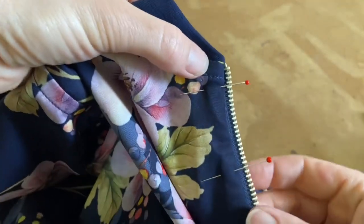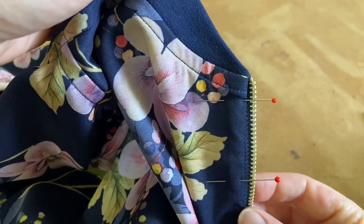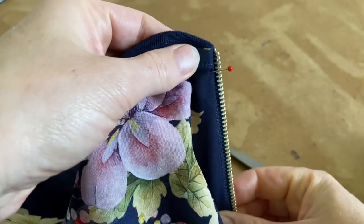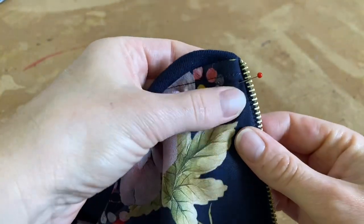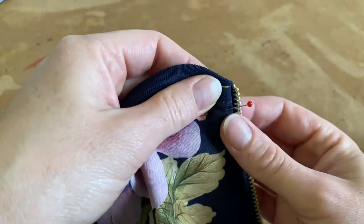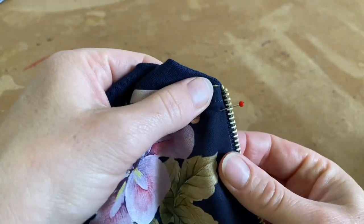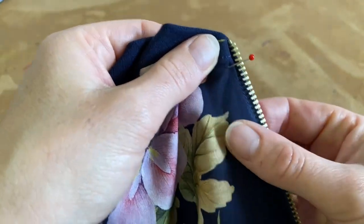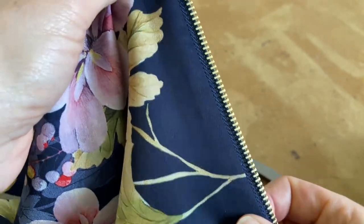At the front it's making a beautiful finish. I'm going to top stitch from the top all the way down to hold the zip in place. I like to change back to my normal foot for this — don't top stitch with the zip foot, but that's personal preference. If you have fused this front you won't get any bubbling.